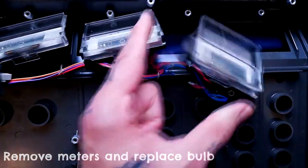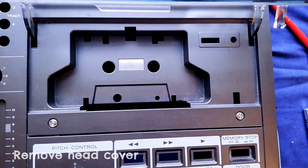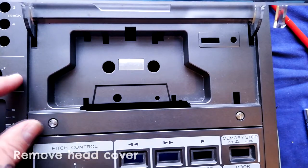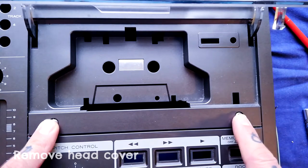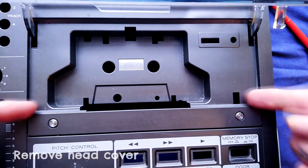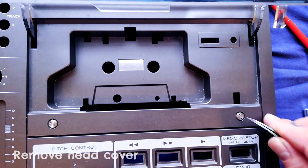Have a quick look at this cover that goes over the magnetic heads and the pinch roller. If you're going to be removing the transport from the back, which is what I'd suggest, this isn't strictly necessary. I tend to remove it just for cleaning purposes though, because quite a bit of dirt and grime gets trapped underneath.